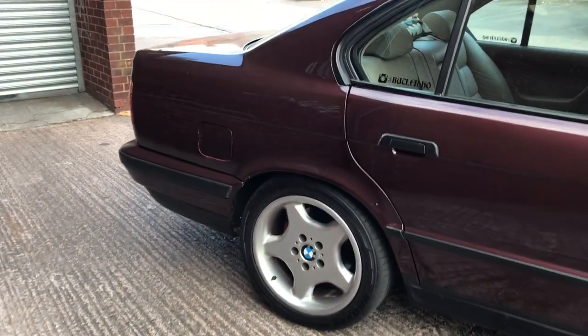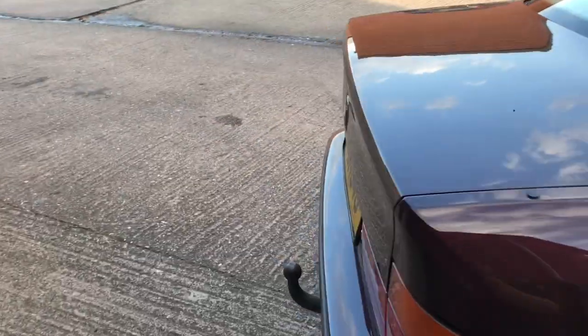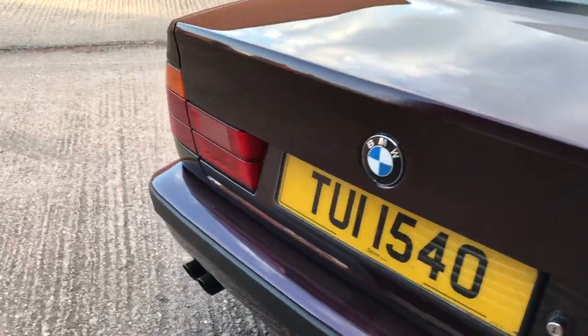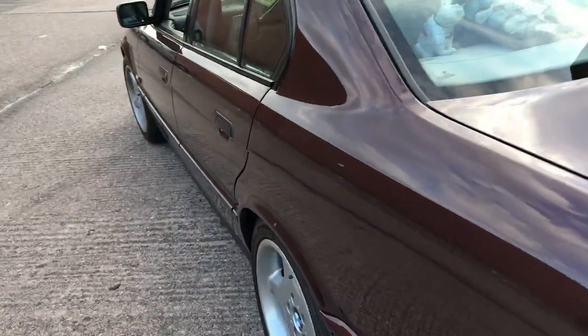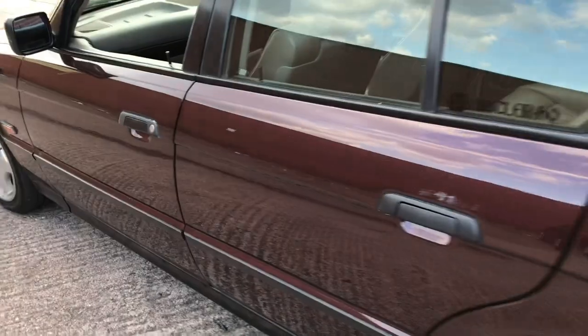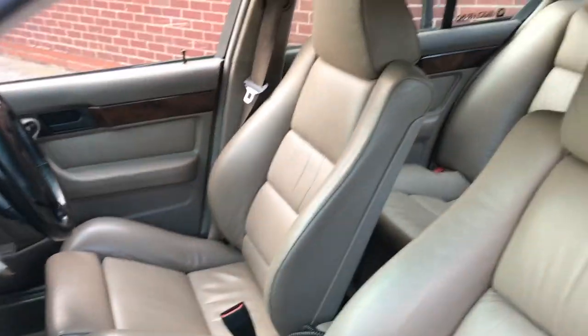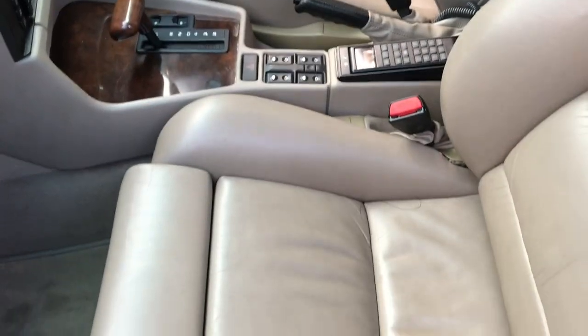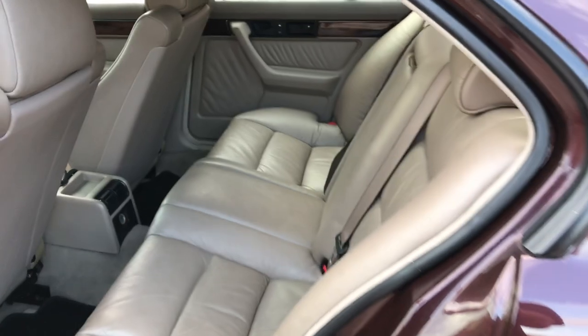The first thing you'll spot is probably the colour — it's Brocade Red. It's a genuine Brocade Red car from factory. The Old Parchment Evers sports interior is also from factory, and it's one of the main reasons we went for this car.